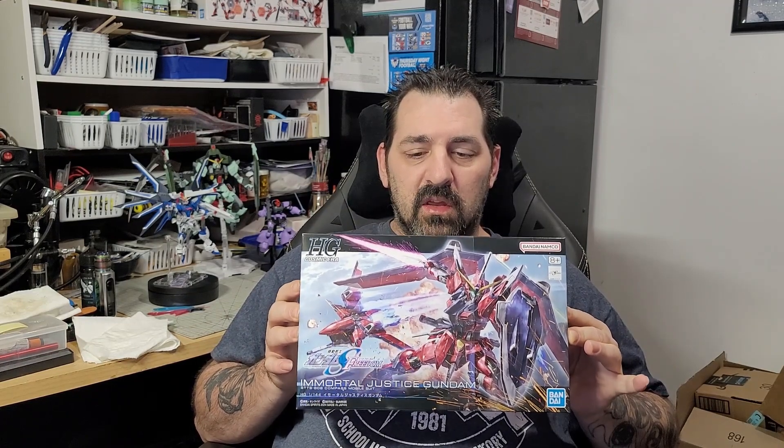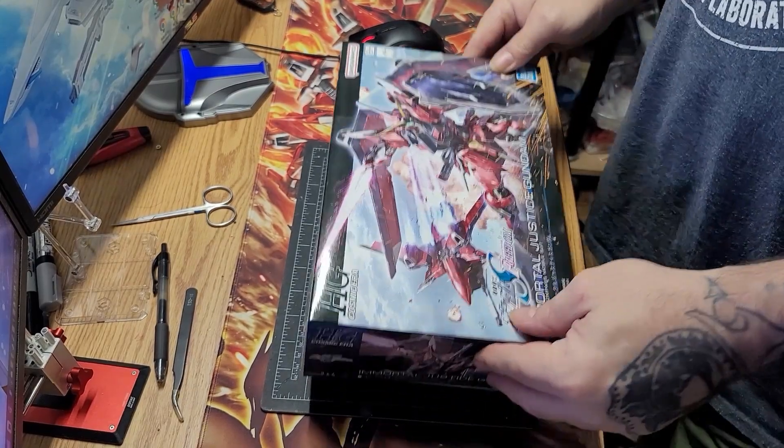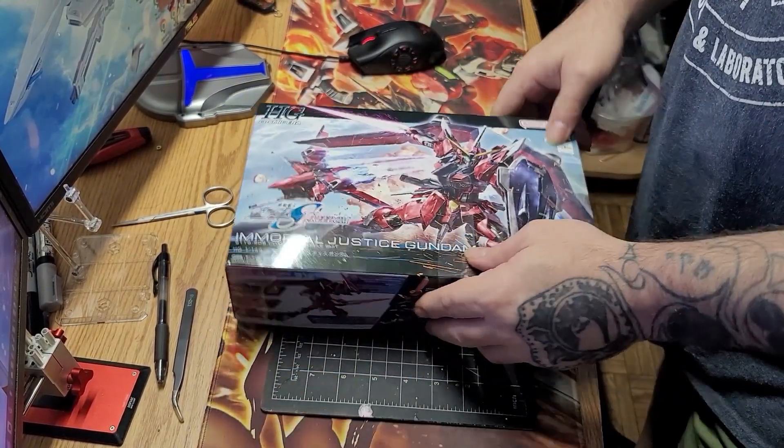As soon as those paints come in, I will do that video and have it up for everybody — that'll go on my paint series. In the meantime, we're going to do an unboxing of this and then I'm going to build it up and do a little review on it. Give me a few minutes and we'll go over to my desk for the unboxing.